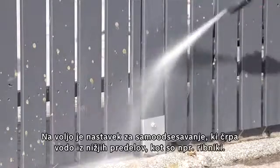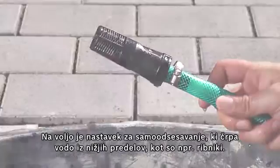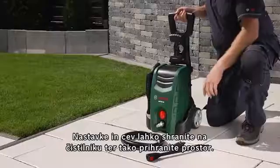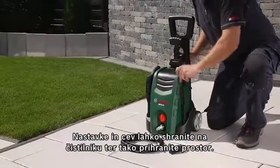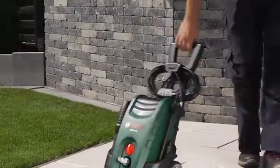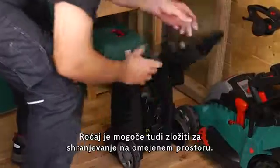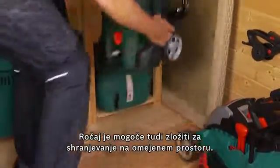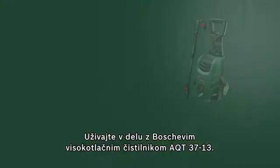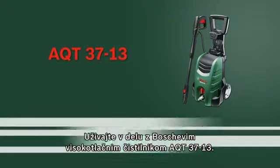There is also a self-priming accessory which allows water to be drawn from lower sources like ponds. The accessories and the hose can be stored on the high pressure washer in a practical and space-saving way. The handle can also be folded down to ensure space-saving storage. Now have fun with the AQT3713 high pressure washer from Bosch.